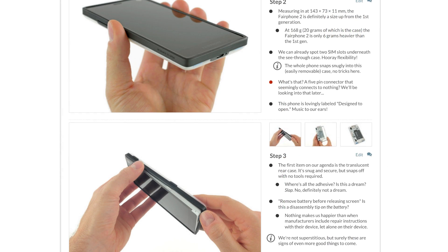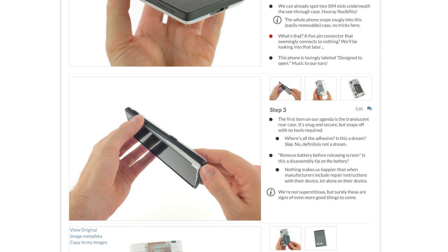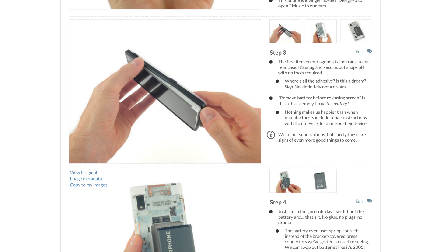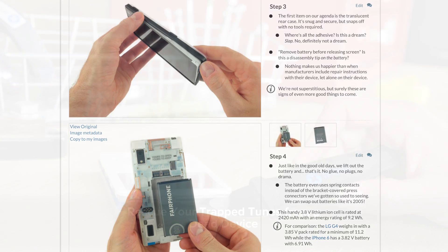The Fairphone 2 uses an innovative modular architecture enabling consumers to easily fix their phones. It's so easy, in fact, that you can swap a screen or replace a battery without any tools in just 10 seconds. Needless to say, this was one of our fastest teardowns ever.